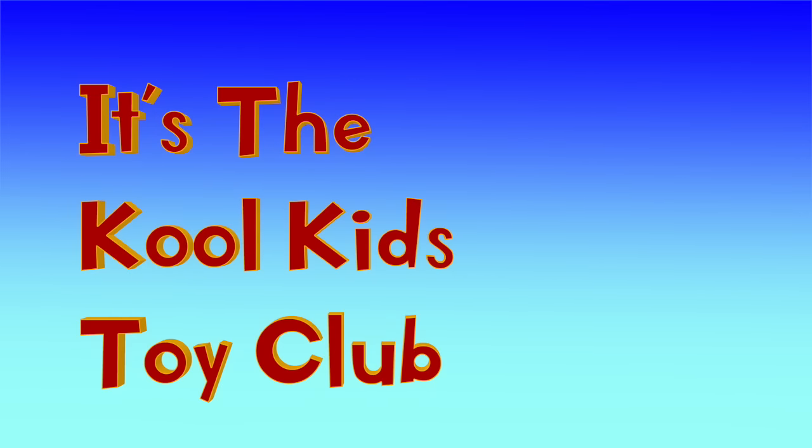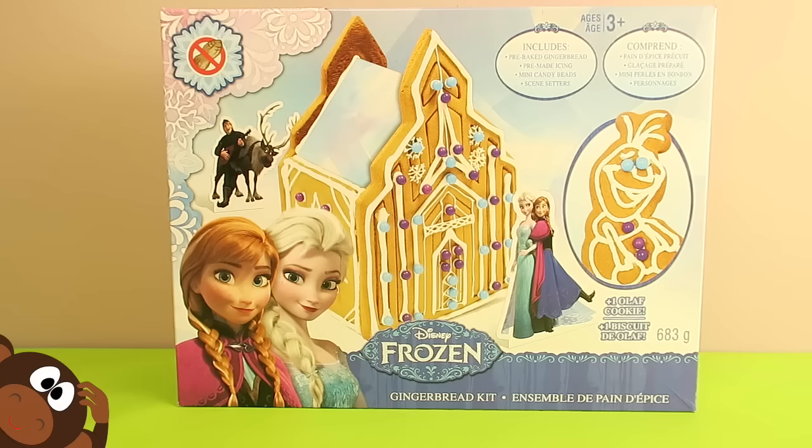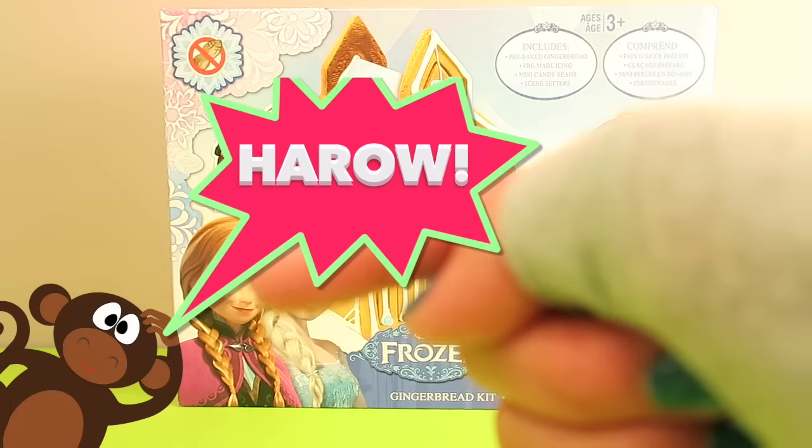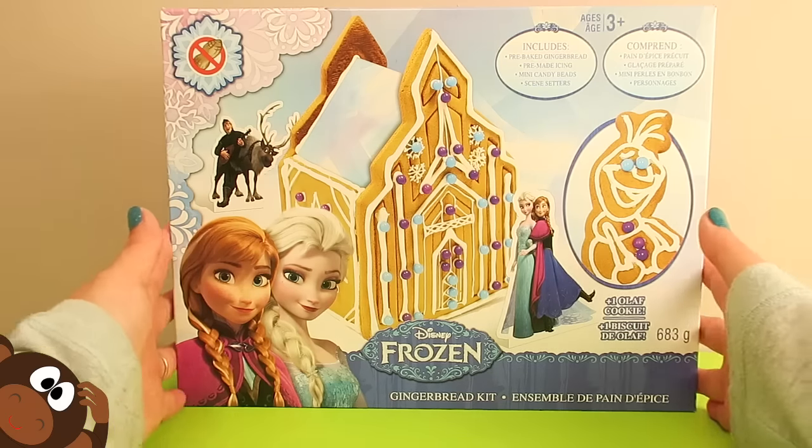It's the Cool Kids Toy Club! Time for some fun! Hey Cool Kids! Welcome back to the Cool Kids Toy Club! It's Cool J here and hanging out with me is our Cheeky Cheeky Monkey! And to keep up with our Christmas gingerbread theme, today we have a Disney Frozen Gingerbread Castle!